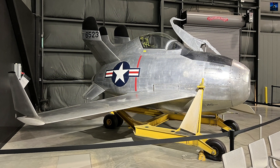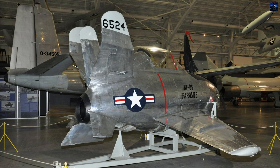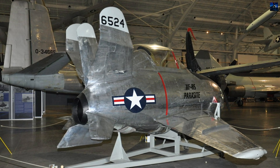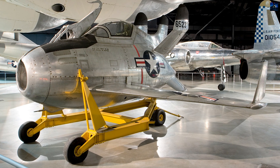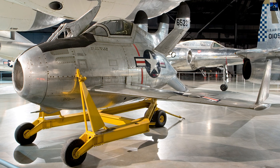The two XF-85 prototypes are now on display at the National Museum of the United States Air Force and the Strategic Air and Space Museum. The McDonnell XF-85 Goblin represents a unique chapter in aviation history, showcasing the innovative spirit of the post-World War II era and the courage of test pilots who pushed the boundaries of flight.